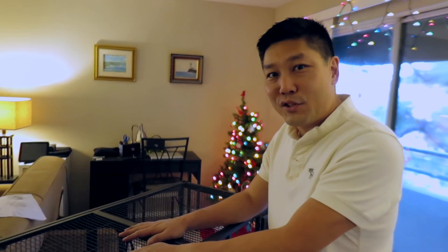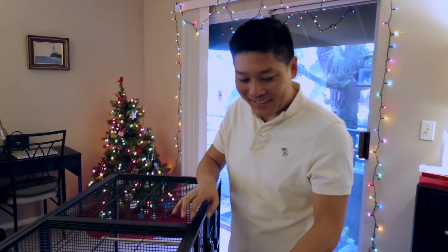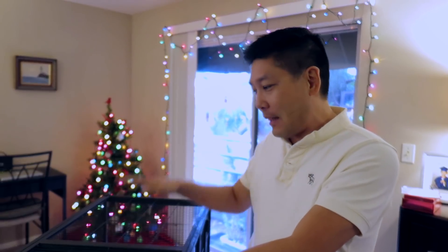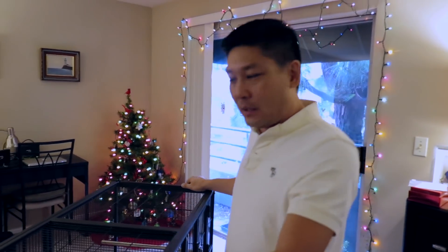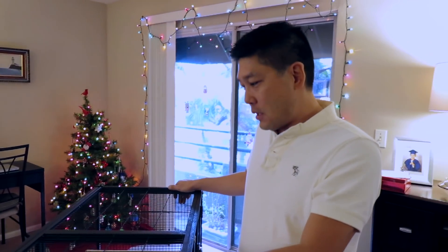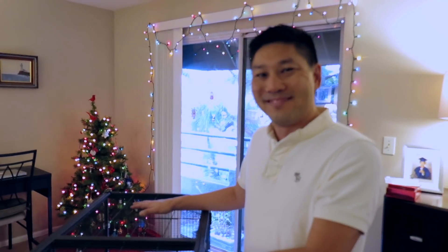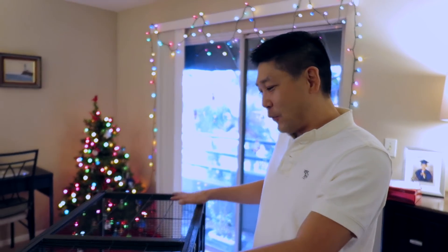So if this is a cage you're interested in, we'll leave a link below. If you have any questions or comments, leave them in the comment section below. The link for this cage will also be in the description. Thanks for watching — we'll have a video with a bird in this cage very soon. See you next time!